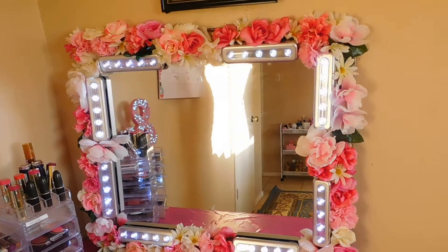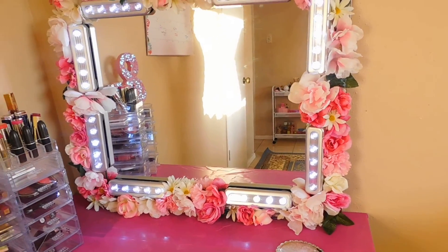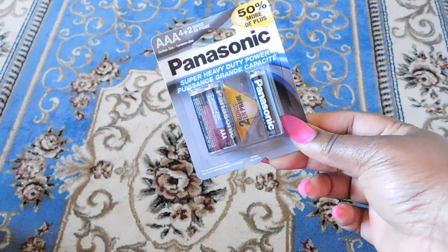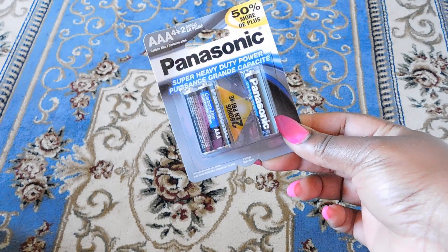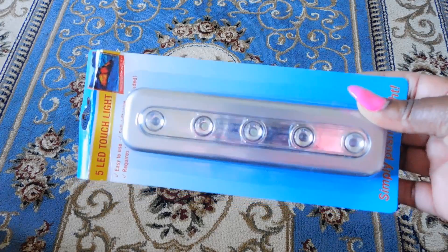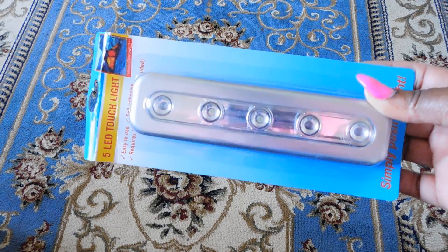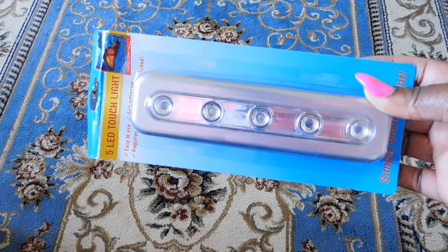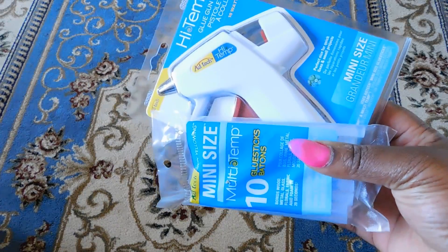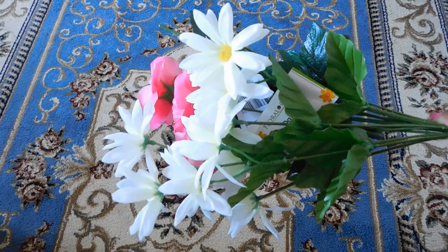You will need some batteries — I bought this six-pack of AAA batteries from Dollar Tree and I bought four of them. You need some LED lights; I bought this five-LED touch light from King Dollar and purchased eight of them. I couldn't find the ones from Dollar Tree, but if you can find them there you can use those. You'll need a hot glue gun or some E6000 glue.